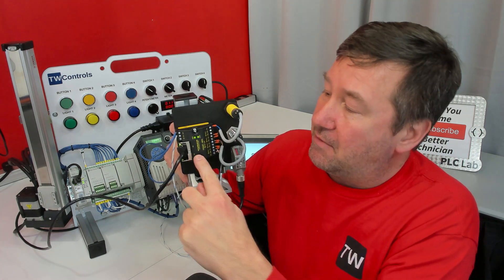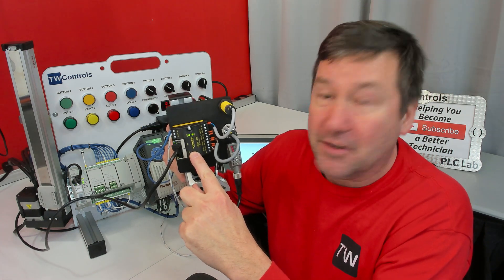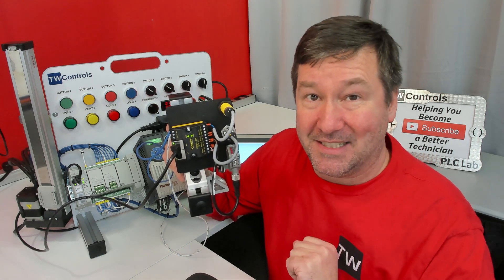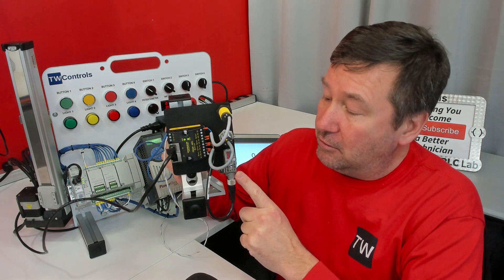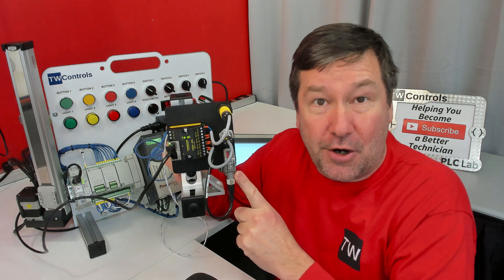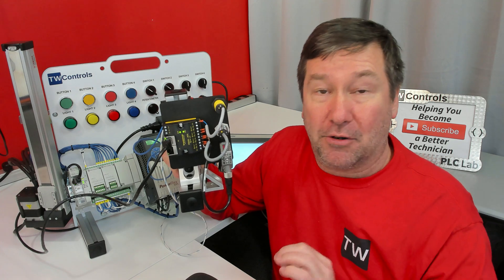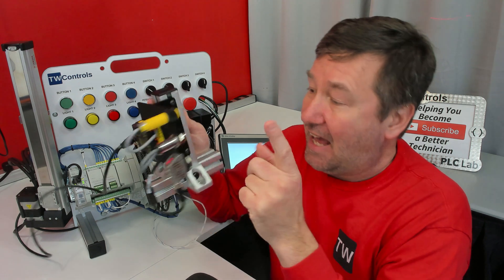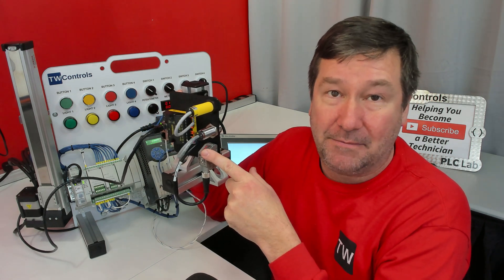This trainer consists of a four-port IO-Link master that can be connected to with Ethernet IP, Profinet, or Modbus TCP, and one IO-Link distance sensor so we can learn about what all you can gather across this network — covering different sensor technologies and IO-Link all at the same time.